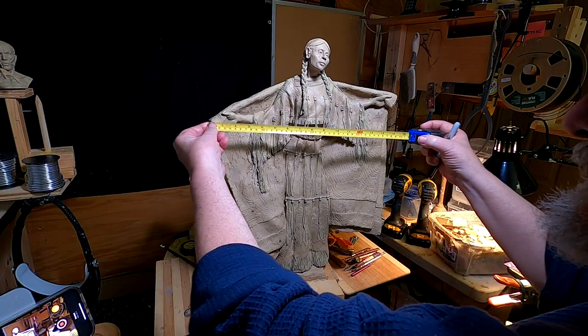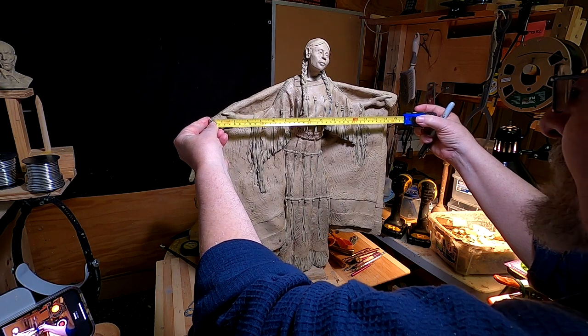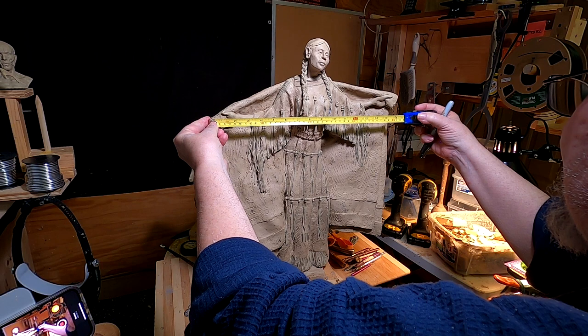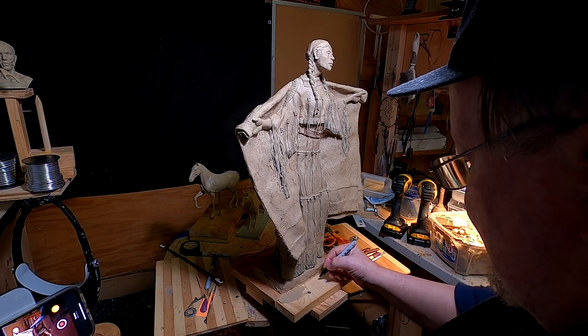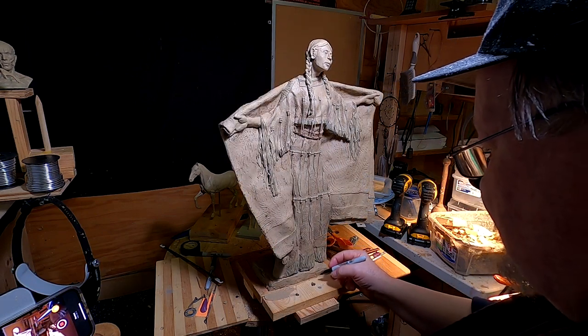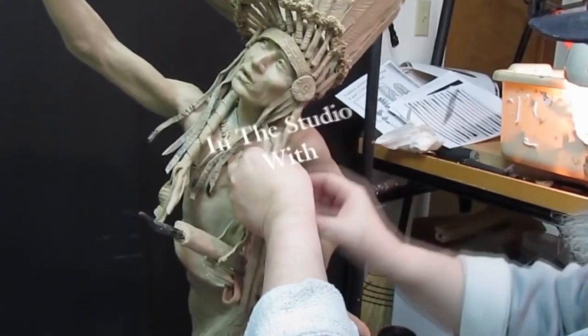I'm taking measurements of the clay because the gentleman who's going to take it to Las Vegas wants to build a box big enough to hold it while he travels. I'll be right back — I'm going to be switching over to another piece that I need to work on in just a minute.